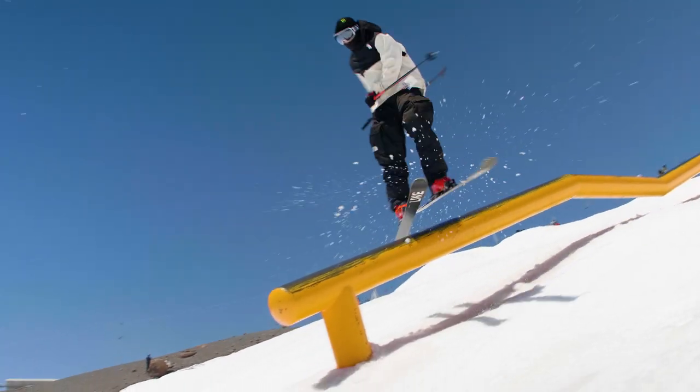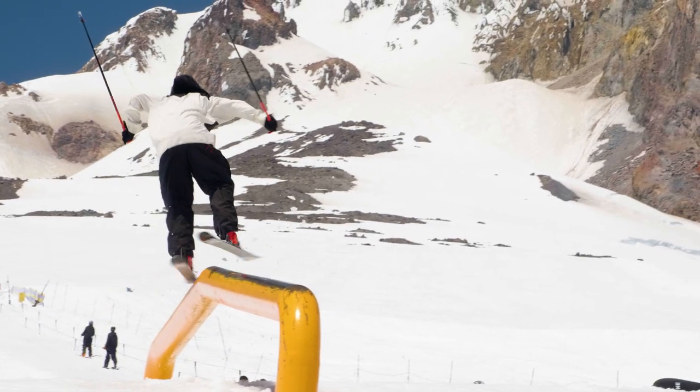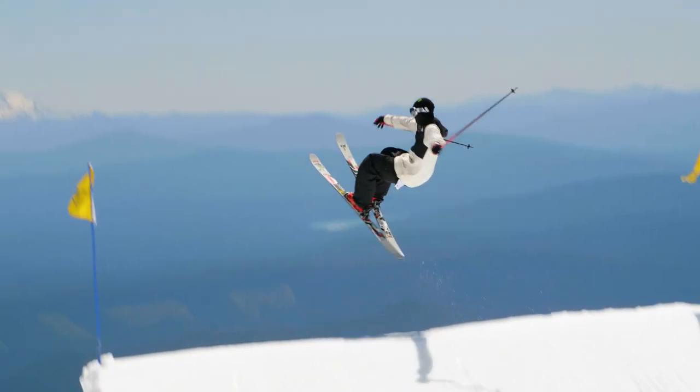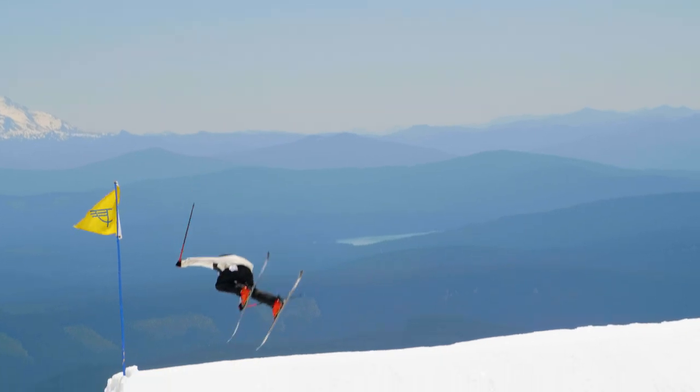It is super sturdy. The edges — fatty edges and bases. We got the maple macro block core. So it's great for everything. It's light while also still being super solid on turns and really can do everything for me.